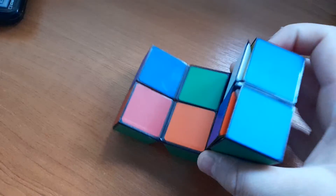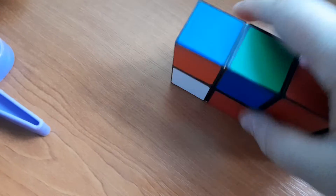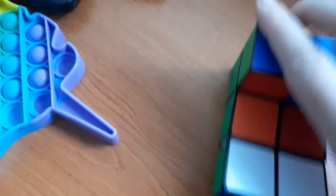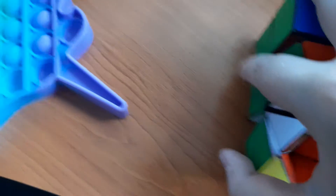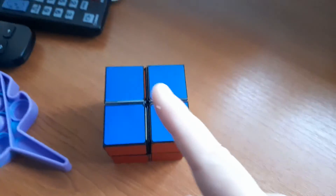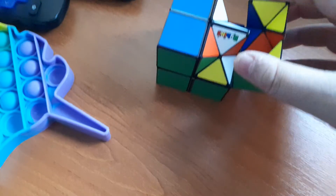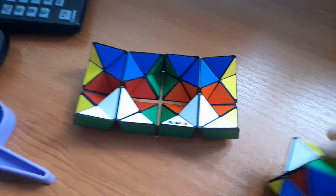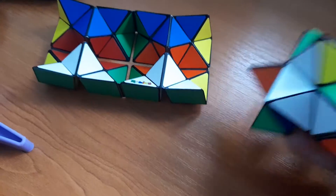This is my magic infinity cube. You can open it — it just goes like this. And here there's a twist. Here, there's a star. With the star, you can take it out, and that turns it into a cube.